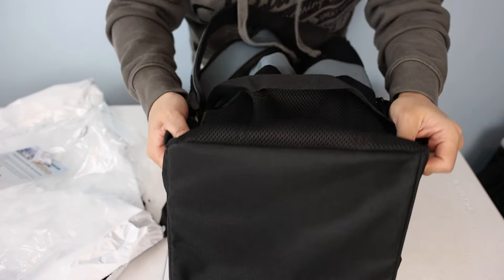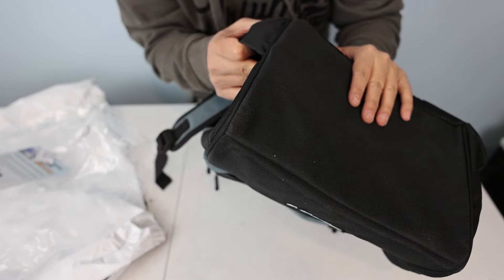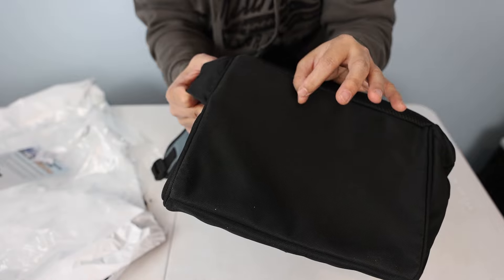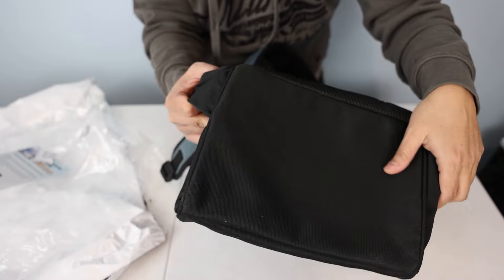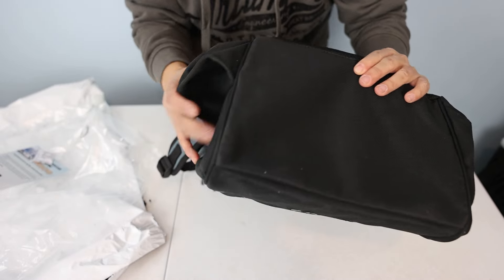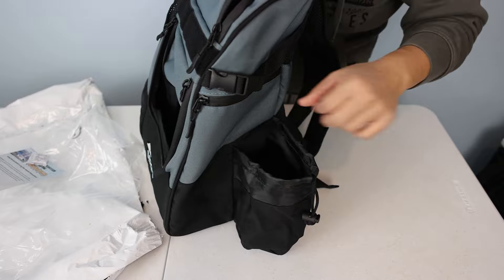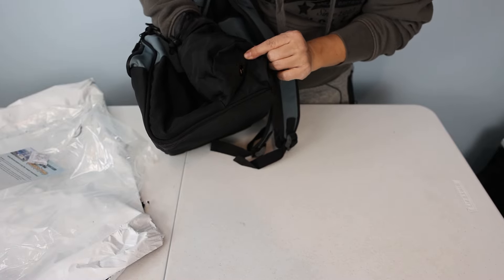The whole bag appears to be 900D rPET — recycled polyester material. The cool thing about rPET is that this bag itself can also be recycled again, as long as the dye gets removed and it's cleaned, just like any other plastic. There's a water bottle pocket that looks big enough for a 32 or even 40 ounce bottle — I'll have to test that. There's also a grommet at the bottom for drainage.